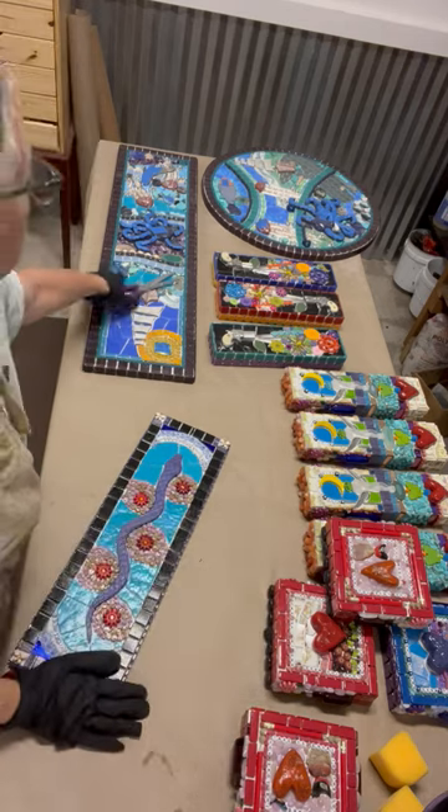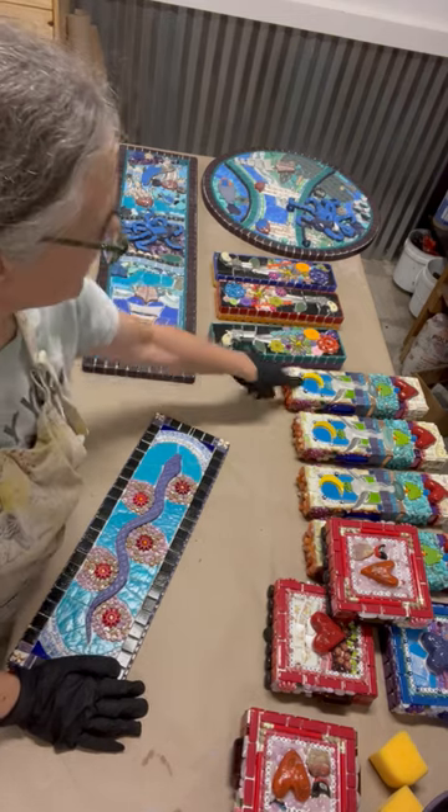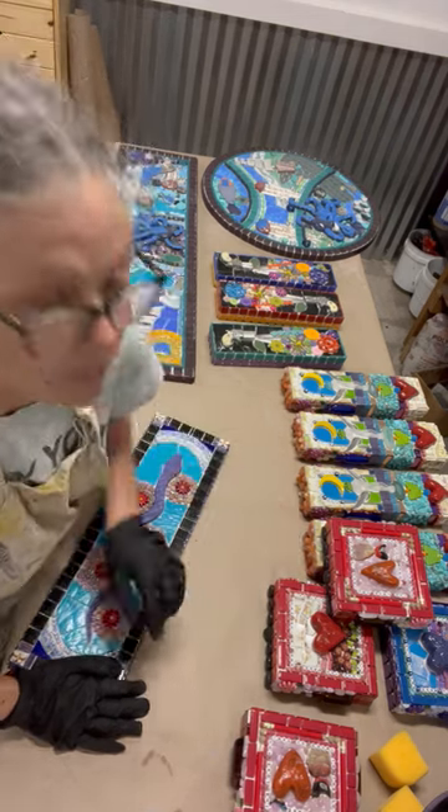So as you can see, I am going to grab 1, 2, 3, 4, 5, 6, 7, 8, 9, 10, 11, 12, 13, 14 mosaics.